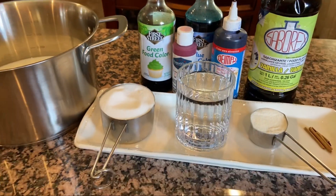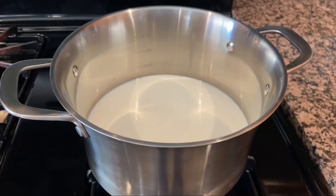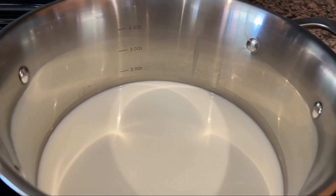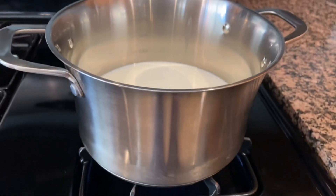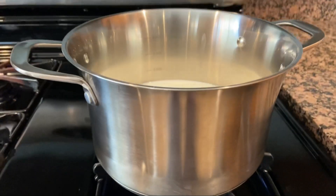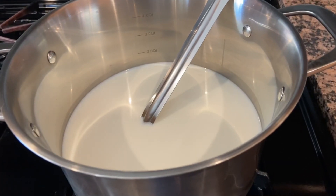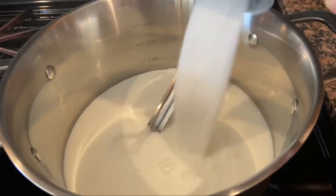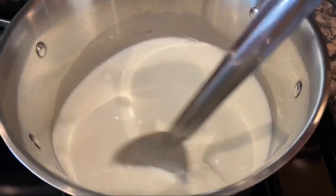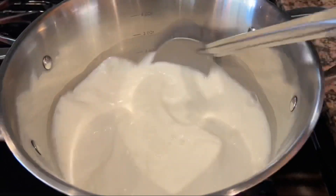Y ahora vamos a pasar al procedimiento, que es muy sencillo. Ya que tenemos la leche en la olla, la vamos a poner al fuego medio alto hasta que hierva. Vamos a agregar el azúcar y vamos a revolver hasta que se deshaga, dejándola continuar hasta que hierva.